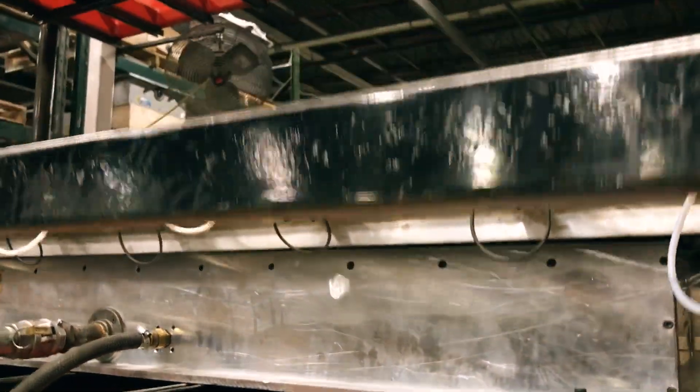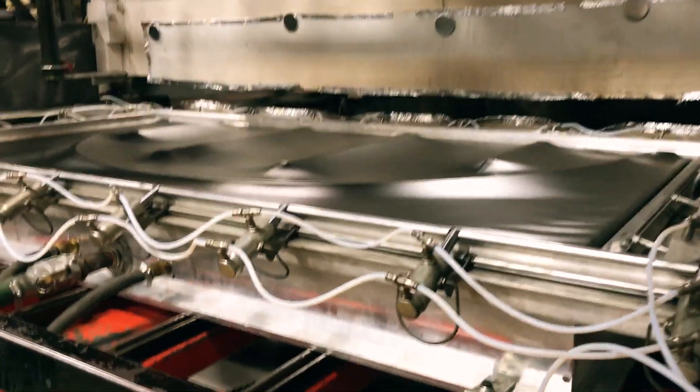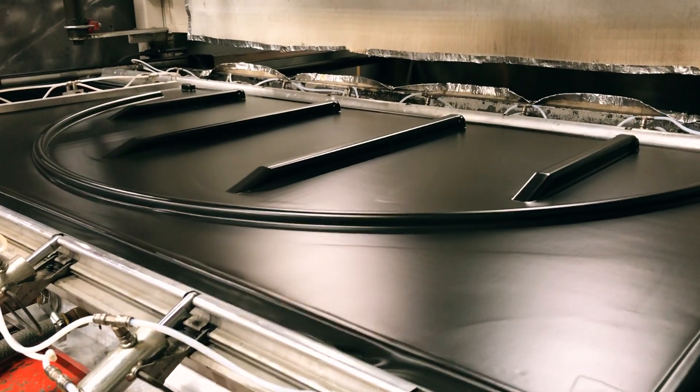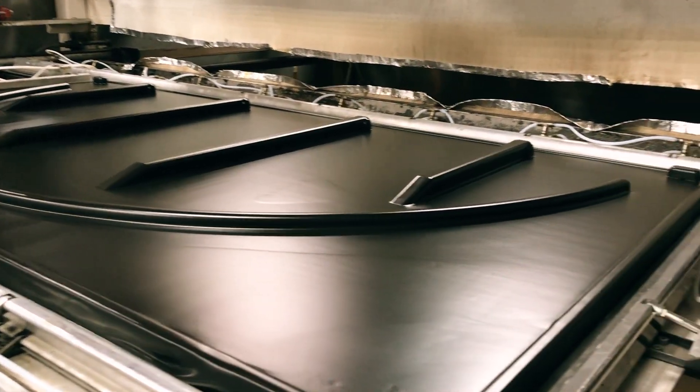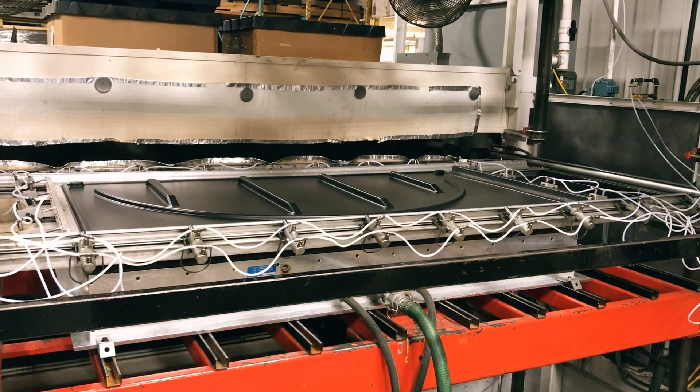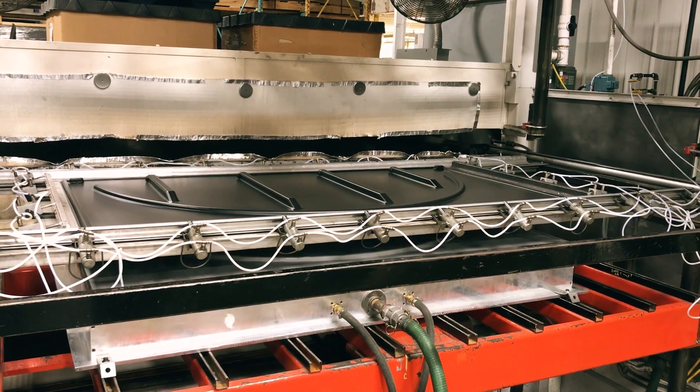Once the mold is in position, you will see the vacuum turn on as the material is sucked down onto the mold. That material takes the form of the mold and it begins its cooling stage.